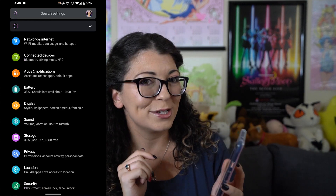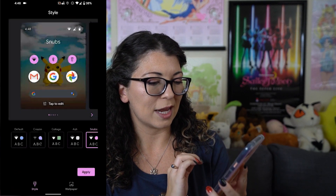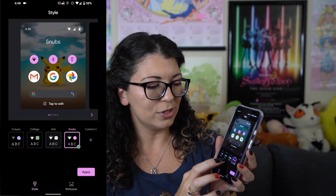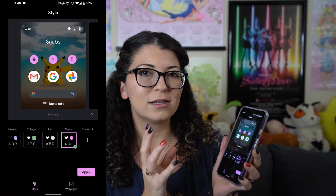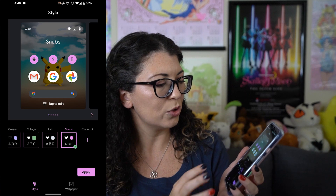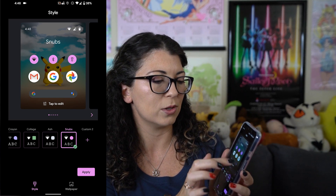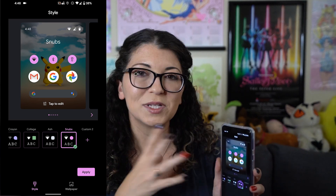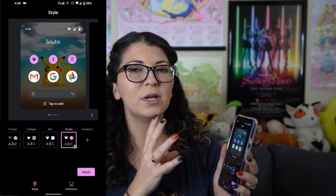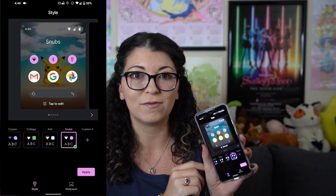Next you should definitely check out themes — go to display and then click on styles and wallpapers. There's a cute one called Snubs that is a custom theme I chose which lets me have little purple icons with circles and a specific font at a specific size, so it's allowed me to customize what my entire theme looks like for my phone.